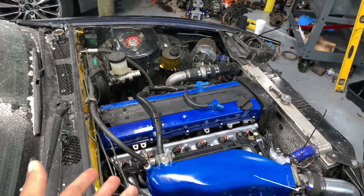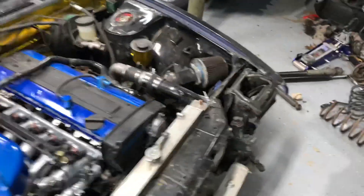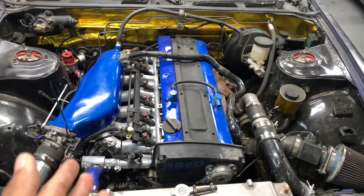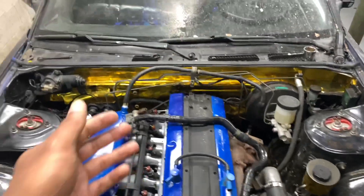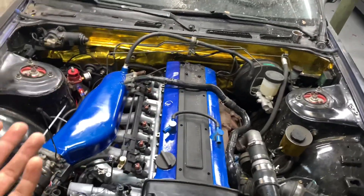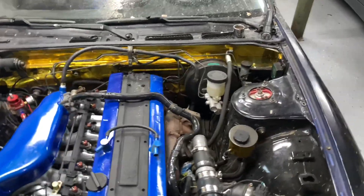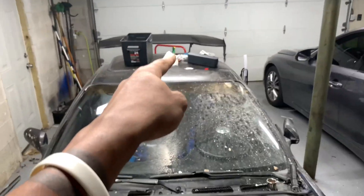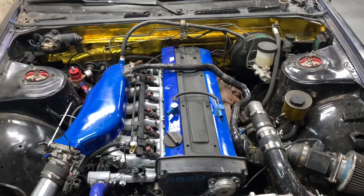I'm going to check my spark plugs and try to get her started today — this will be the first time in months. I'll run a compression test to make sure everything is still healthy. Last time she was having a hard time starting; a lot of people said it was the idle air control valve, but she would at least start with a little throttle. So the plan is: interior first, then exterior, then spark plugs, then try to start it. If it starts, great; if not, we're back to square one in diagnostic mode.